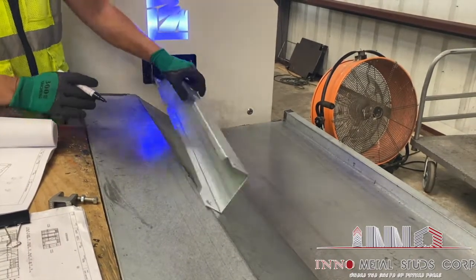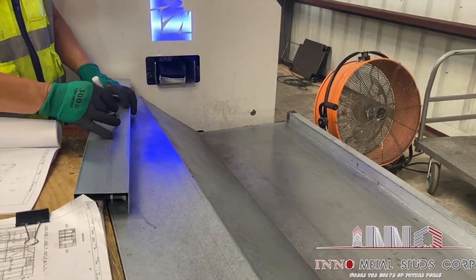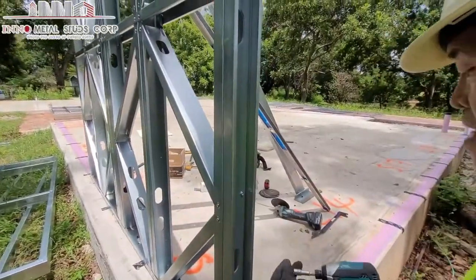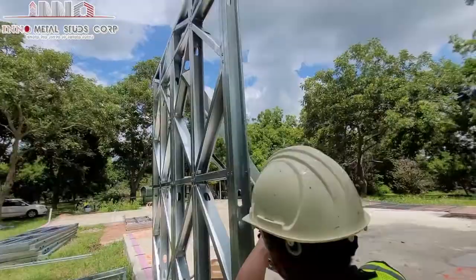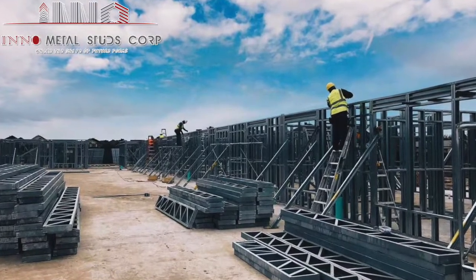Hi guys, Savannah here with InnoMetal Studs Corp. Thanks so much for joining us today! While I was looking through your comments, I noticed there's a lot of requests for how-to videos. So we want to start showing you guys how to assemble different types of panels. Today, we'll start with this small panel that is part of a roof set on one of our apartment complex projects in Texas.